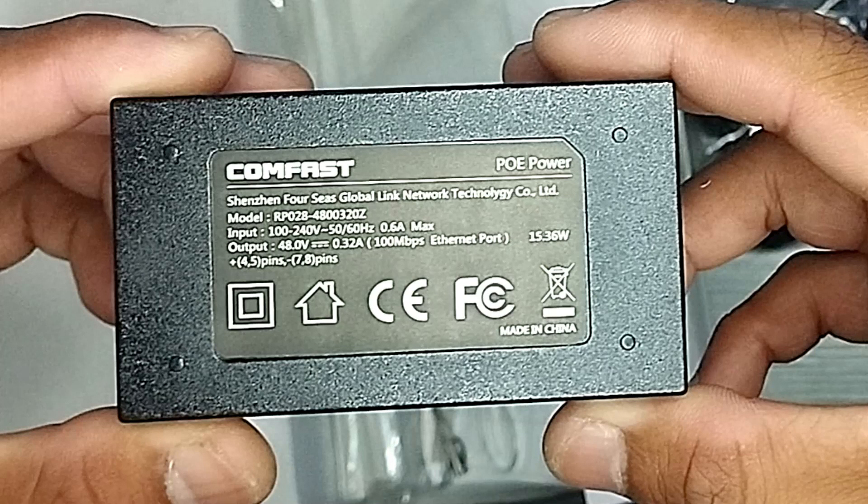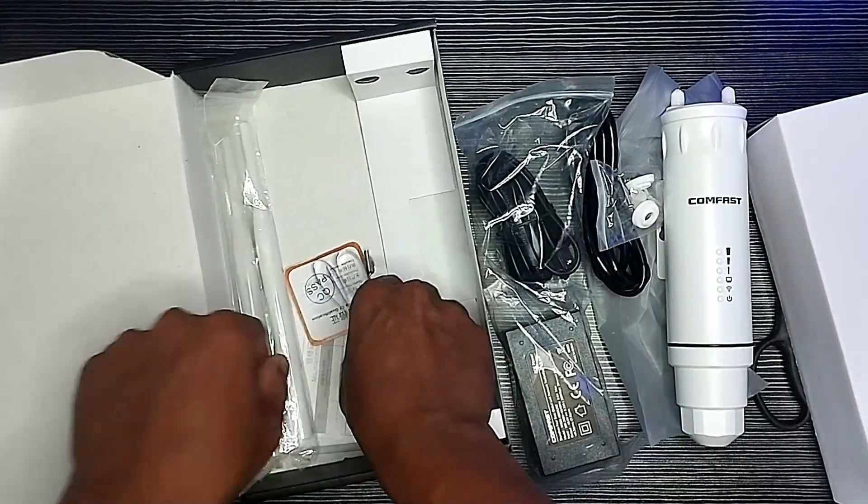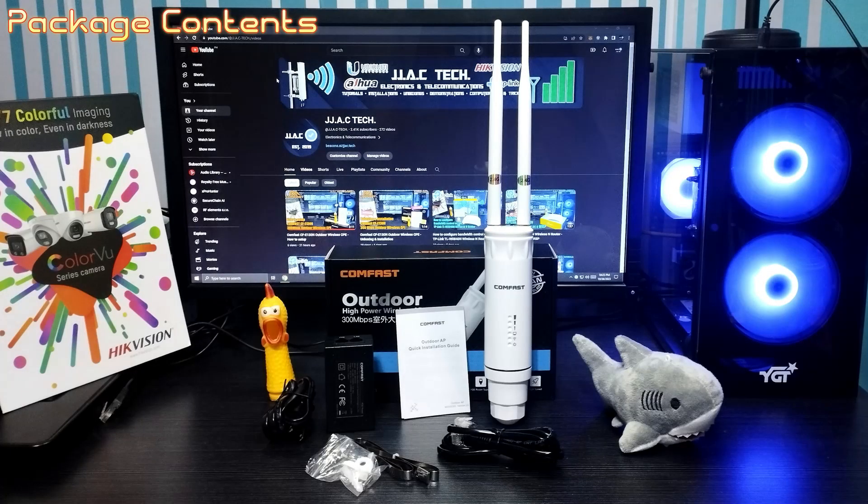48-volt Power over Ethernet support and a simple mounting design allow for flexible deployment and convenient installation. Package contents include: installation guide, waterproof antennas, wall and pole mounting kit, LAN cable, 48-volt PoE adapter and power cord, and the CFEW73 unit.